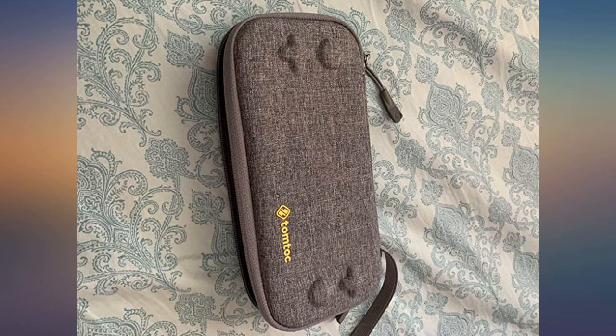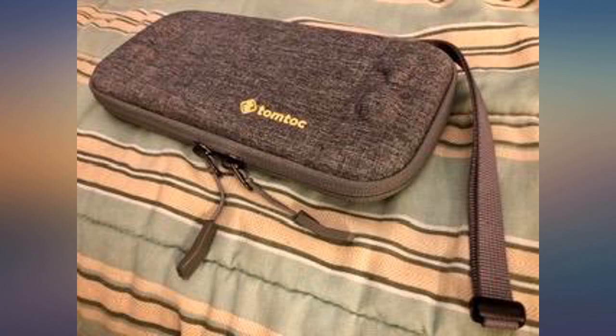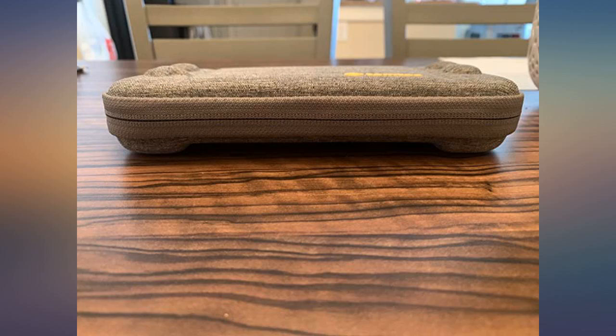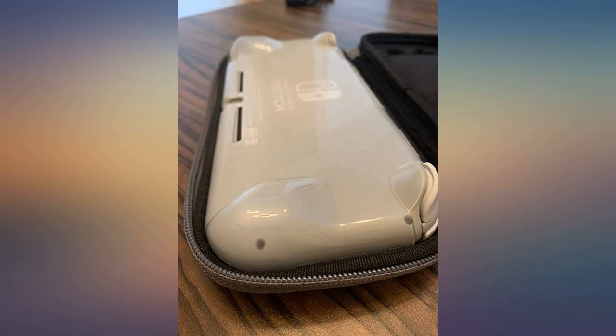I am able to fit the Switch Light with a slim grip handle and even a 6-inch USB-C cable as well. I keep most of my games digital so I don't need to use the card slots. The case itself is super sturdy along with the zippers, and it is extremely form-fitting but with just enough wiggle room to fit the Switch Light with a grip cover on.